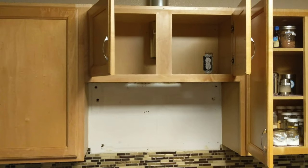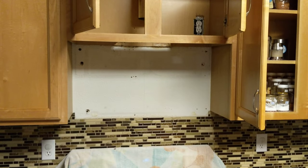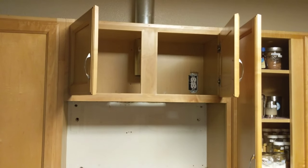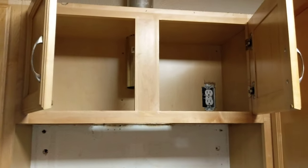Hey friends, I am removing a cabinet. It used to be where our microwave was, so I'm removing the microwave and the upper cabinet and putting in a hood. This video is showing you how to take this upper cabinet out.